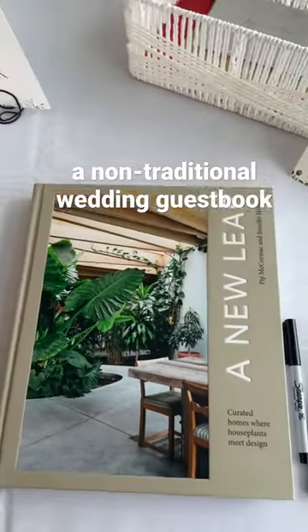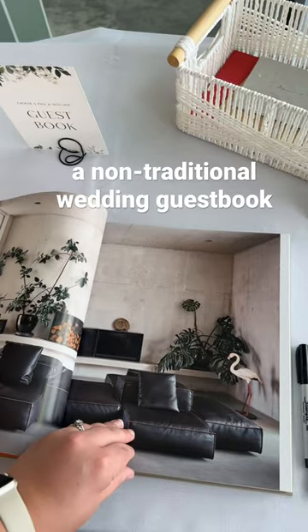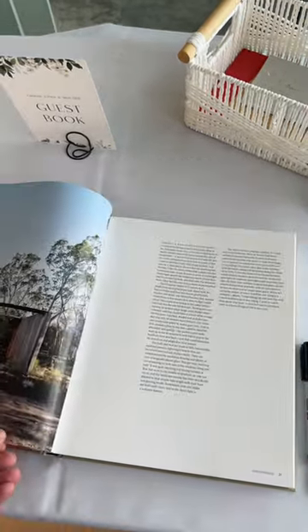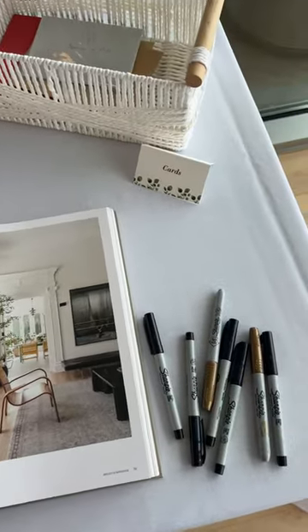If you're looking for a non-traditional guest book for your wedding day, this coffee table slash home decor book may be a great option for you. Just lay out some sharpies and prompt your guests to leave a note on their favorite page. You'll get to flip through the pages forever, finding the sweet messages left behind.